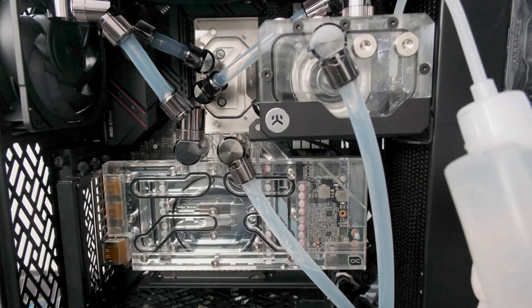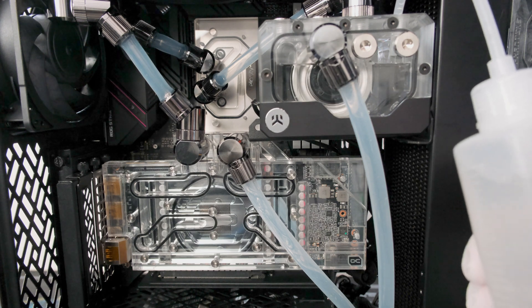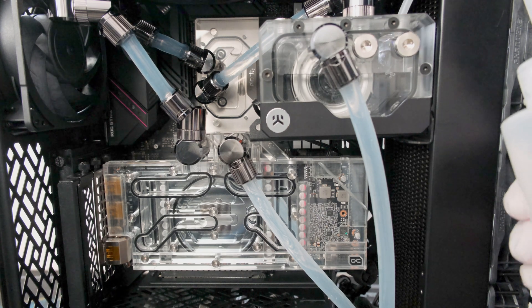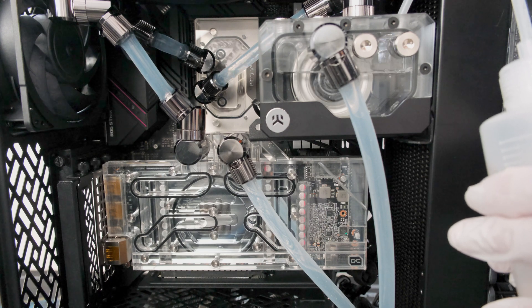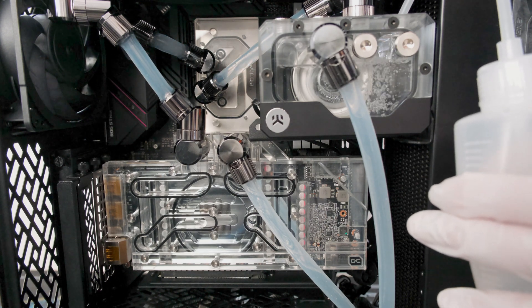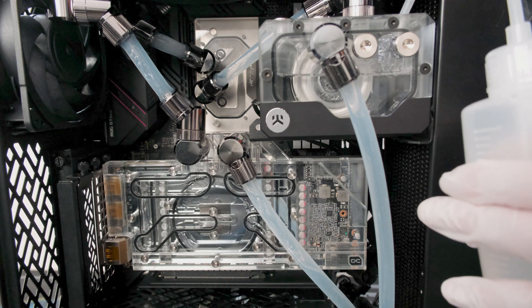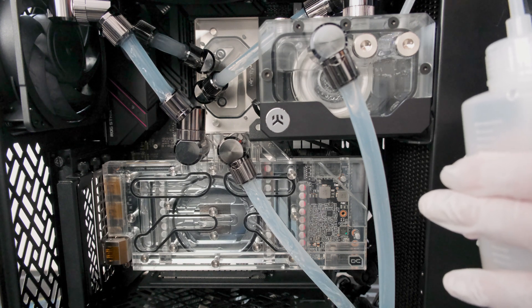Part of the leak test is filling the loop entirely with coolant. In this build, we are using the ready-to-use Corsair Hydro-X Series XL8 performance coolant in clear. It starts with filling the reservoir with coolant and then turning on the power supply with only the pump connected. We turn off the pump once it pushes most of the water out of the reservoir, then add more coolant and repeat until the reservoir stays completely full.